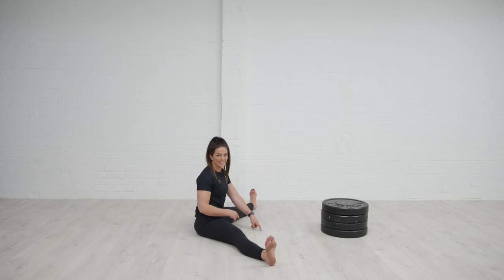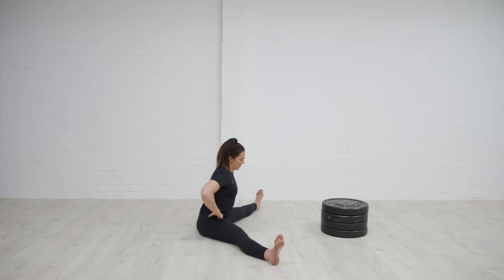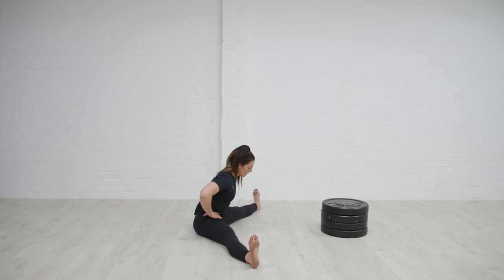If I think about getting my head to the floor it's going to look like this — I'm just rounding through the back, not really hinging effectively, and I'm going to feel that less in the hamstrings and more in the lumbar spine. So again, one more time, go back into that pancake position, sit up nice and tall.